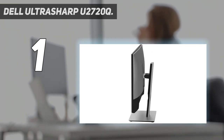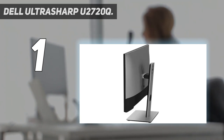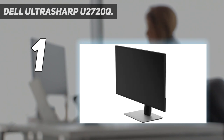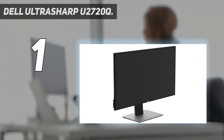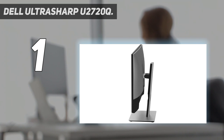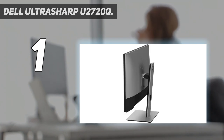See consistent, vibrant colors across a wide viewing angle enabled by in-plane switching (IPS) technology. Connectivity includes DisplayPort, HDMI, USB ports, and audio line-out. Display features include tilt, swivel, pivot, VESA-mount compatibility, anti-glare coating, USB hub, and LED backlights. Additional features include in-plane switching, a security lock slot, ENERGY STAR certification, and 99% sRGB color gamut coverage.